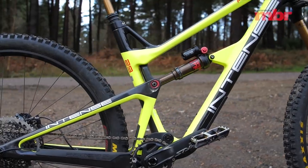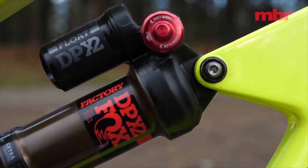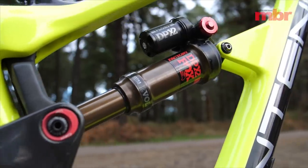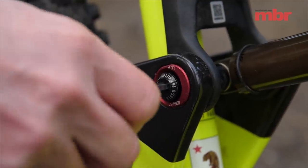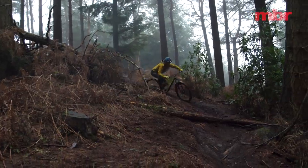At the back, the Float DPX2 shock can be run in two different positions, which allows you to change the head angle by 0.6 degrees and the bottom bracket height by 8 millimetres. Swapping between the two is easy and the hardware is chunky so there's less chance of losing vital bits by the trailside.